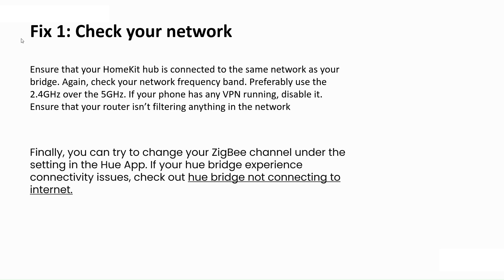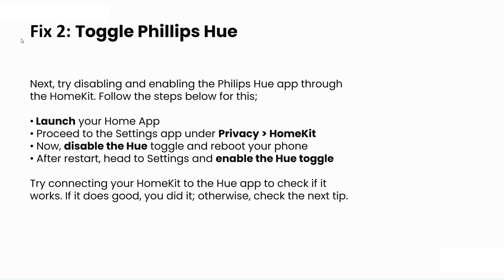You can also try changing the Zigbee channel under the settings in the Hue app if your Hue bridge is experiencing connectivity issues. Check out the Hue bridge not connecting to the internet guide for more help.